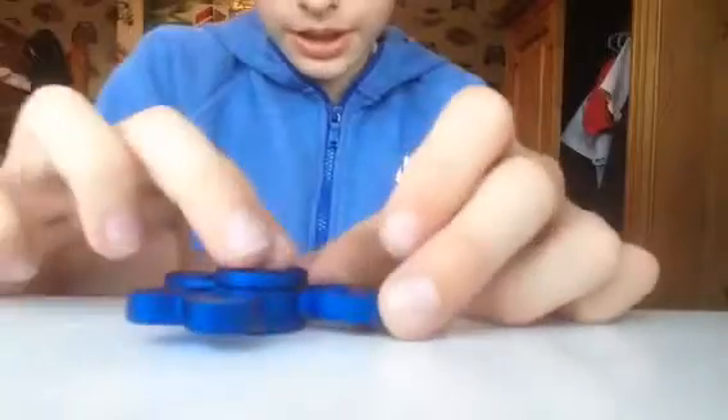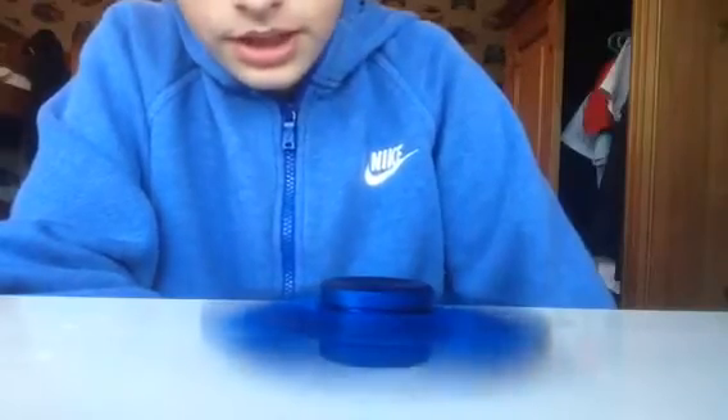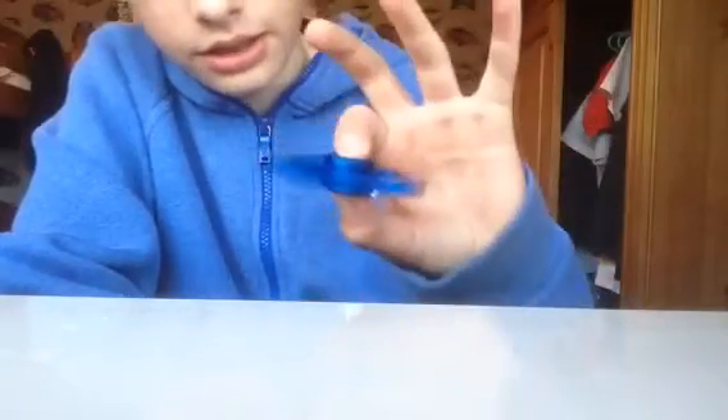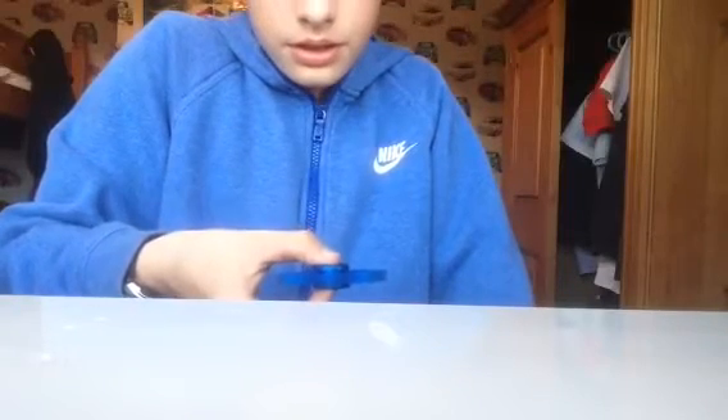These caps — if you're wondering what that noise is, it's metal running together. You can literally just spin it on the table, that looks so cool. It barely makes any noise in your hand. This is the fastest speed and it's gonna spin for two minutes. It's not even that loud.